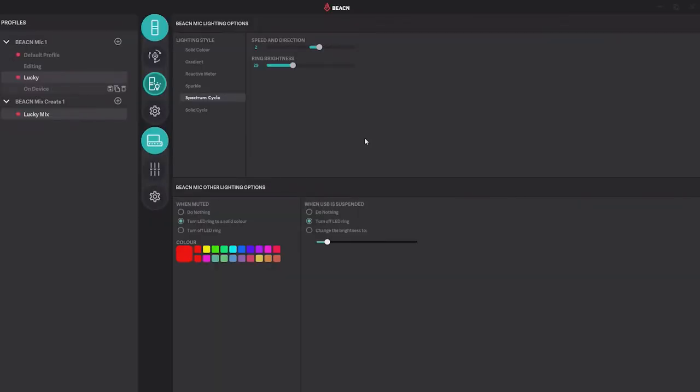In addition to all the really cool features, you can also change the lighting on the microphone. You can change how it reacts to your voice or when you're muted. You can change if it's a gradient or a solid color — maybe it turns red when you're muted. Whatever you want to do, it allows you to personalize the microphone a little bit more so maybe it matches your setup.